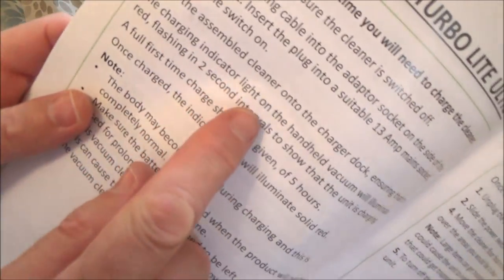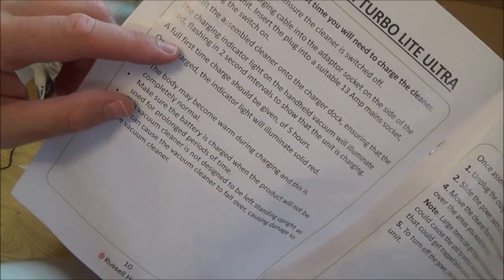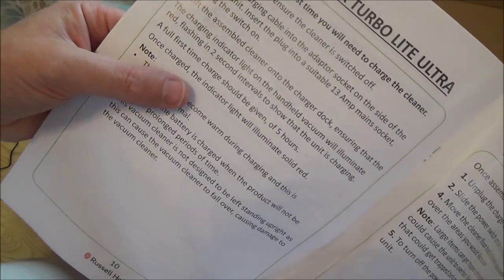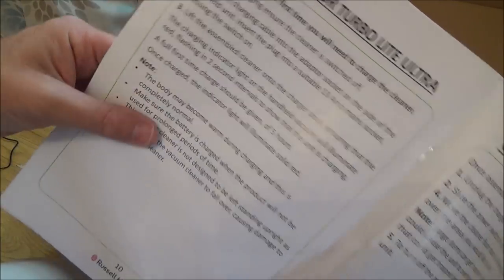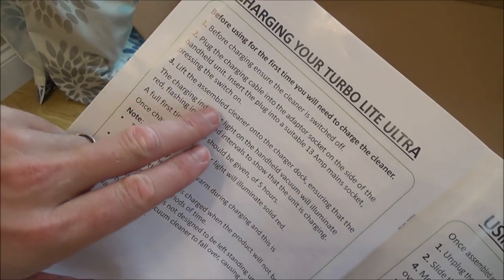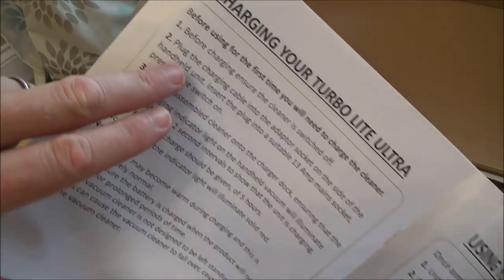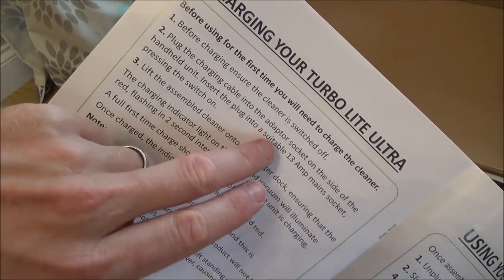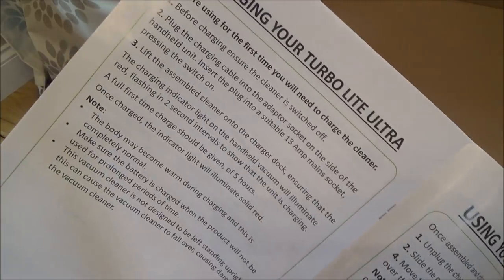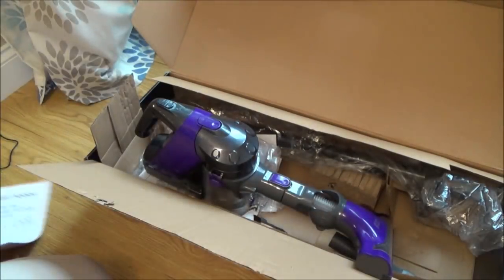It says the charging indicator light on the handheld vacuum will illuminate red, flashing in two-second intervals to show that the unit is charging. A full first-time charge should be given five hours. Once charged, the indicator light will illuminate solid red. So that all seems normal. It also says to plug the charging cable into the adapter socket on the side of the handheld unit — so maybe different models come with a dock. I can't see any dock in here, but it all looks to be good.